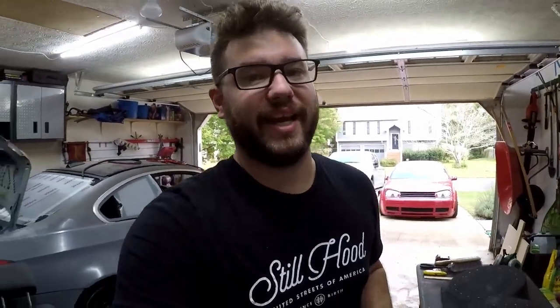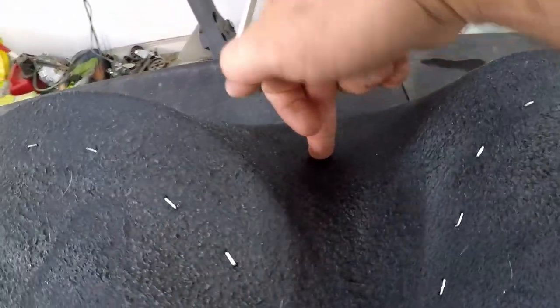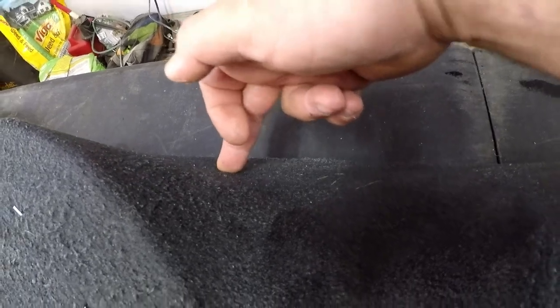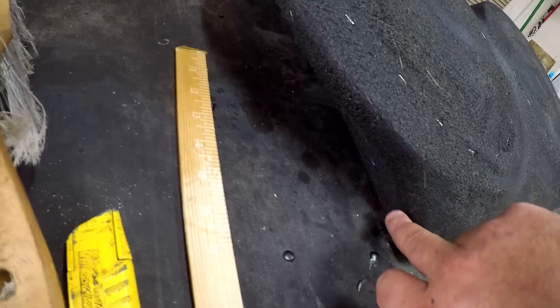It's been a couple hours and our mold is reasonably dry - the resin is pretty well hardened. There are some portions I can push in a little bit, maybe the fabric just wasn't as saturated. There are portions under here that are actually still kind of wet, I'm not sure why. But I don't really care too much - I'm going to start wrapping this thing with painter's tape. We're going to wrap the whole thing in painter's tape, make it relatively smooth, make the shape pretty nice, and then we'll be good to go to start fiberglassing over it.